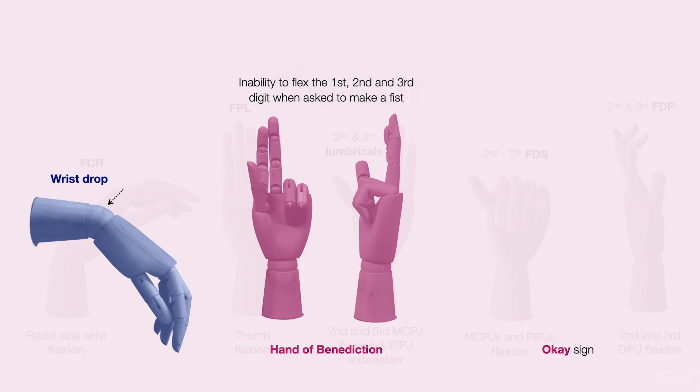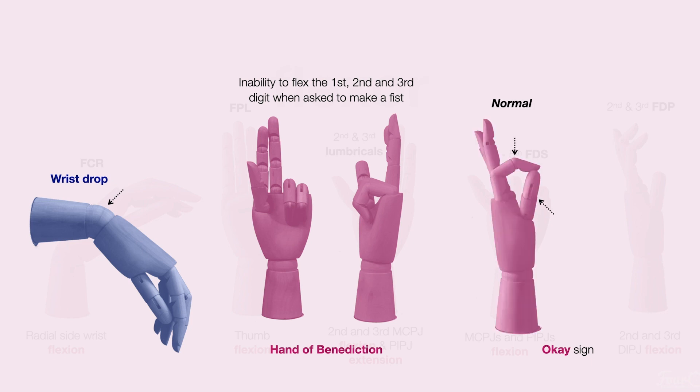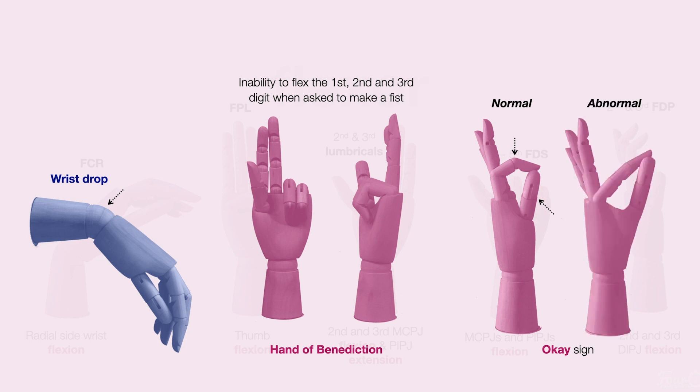Patients may also present with an OK sign. This is a normal OK sign where you would expect to see flexion at the first IPJ and flexion at the second DIPJ. This is an abnormal OK sign where the IPJ remains extended and the second DIPJ also remains extended.